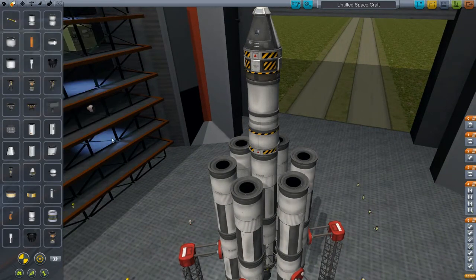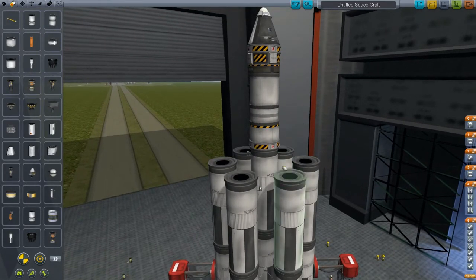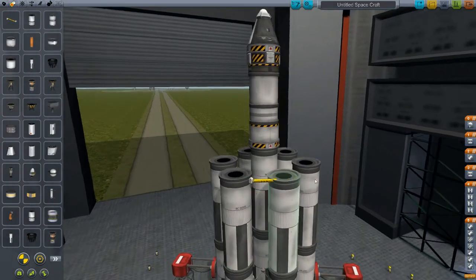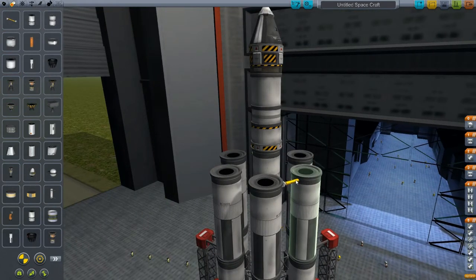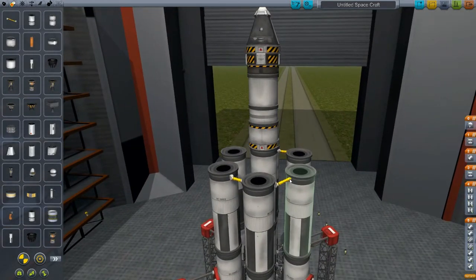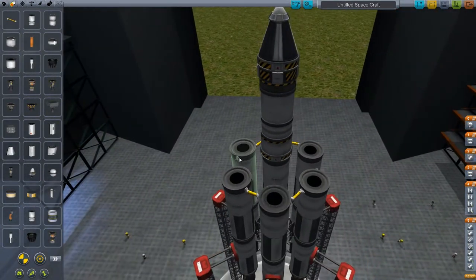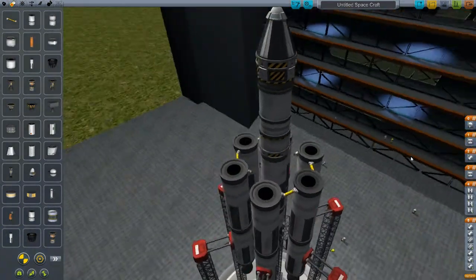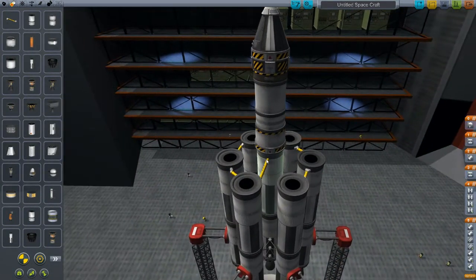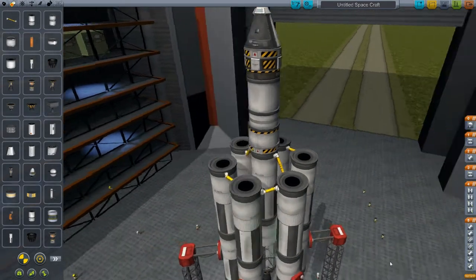Now we're going to use the fuel ducts, only instead of having them all go into the central stack, we're going to run it around the outside before sending it to the inside. This is what's called the asparagus stalk. I find the asparagus stalk to be the most effective method for getting large objects into space, making your fuel last longer, and it just flies better when you're trying to get big objects up there. Who doesn't want a big object in space? That means less flights, bigger space stations, and more fun — and by fun, I mean things exploding.